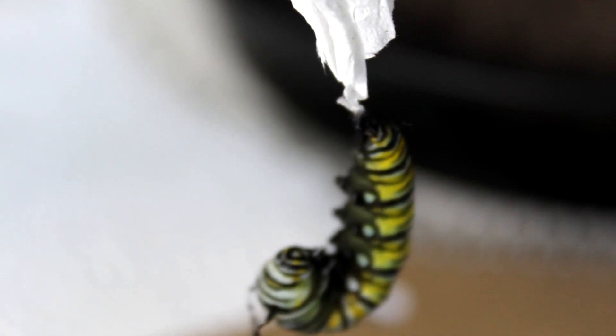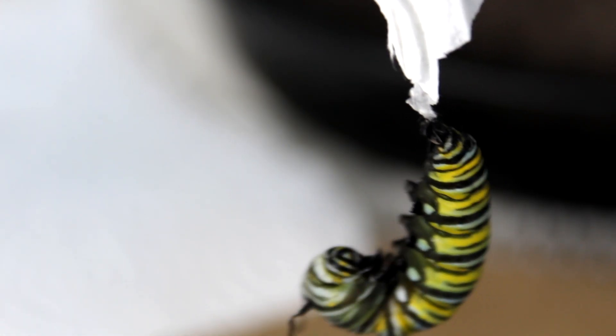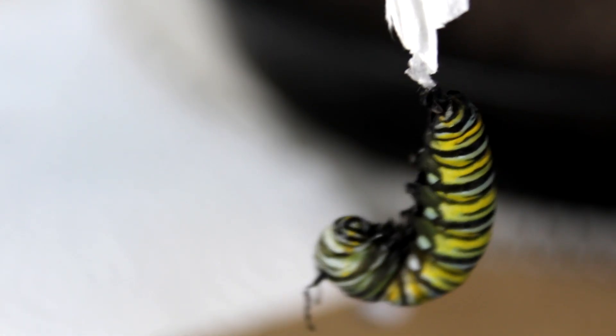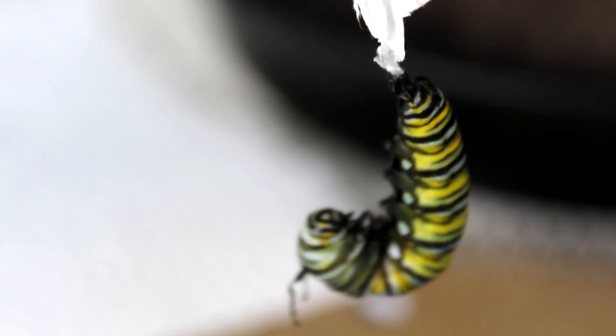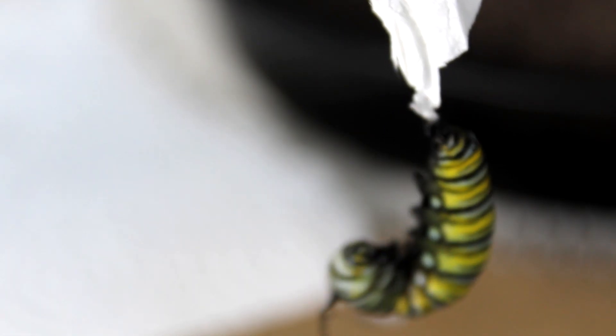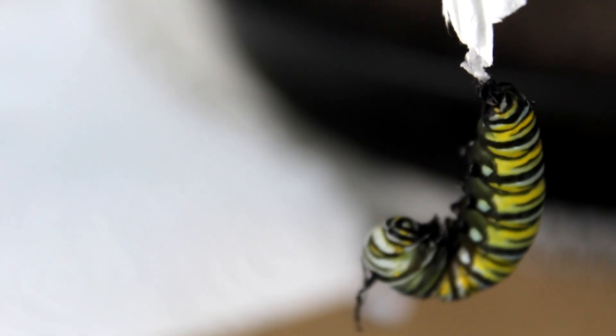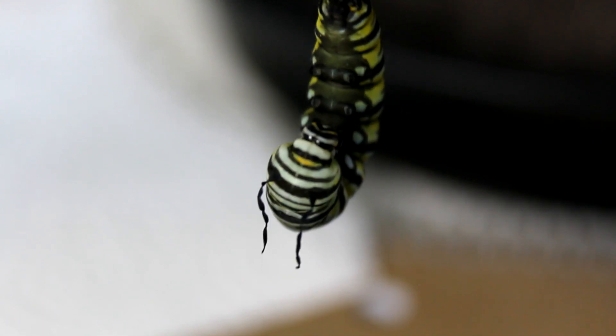Now we're lucky on this one — it had some webbing there that we could attach it to. If it did not, I think that might be the one situation where I would see if I could help it eclose properly and then maybe have to fingertip-hold it. That's an adventure maybe for another day. Let's hang this one up and let it be able to hang while it properly becomes the chrysalis, which might be happening soon. The skin has not split yet, so we do have some time before that occurs — but not much. Those tentacles are wrinkly.